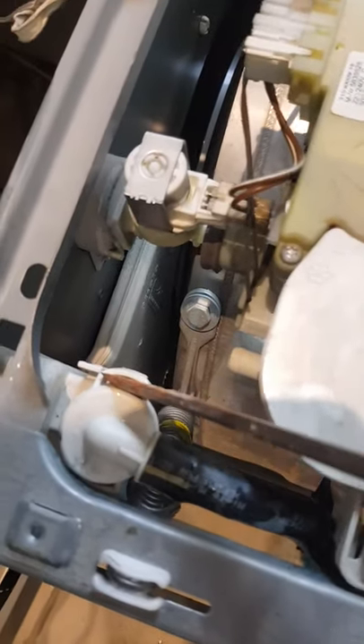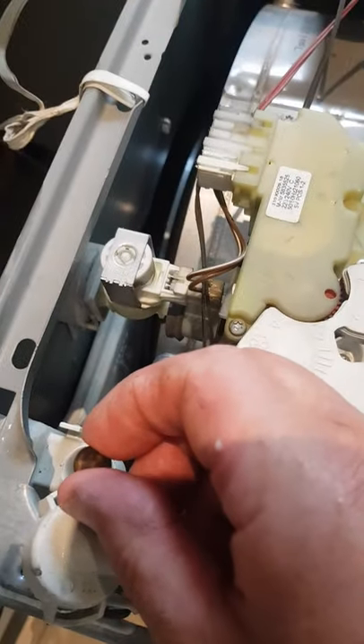This is a one-way valve in here. You probably should have used a pair of pliers to squeeze the bottom of that, then just pop it off. There's a little ball in there — that's like a one-way valve to stop water going back into the machine.